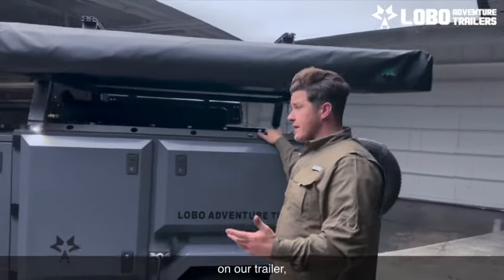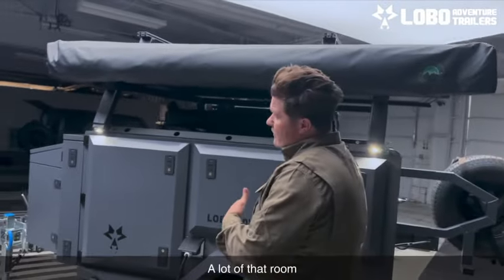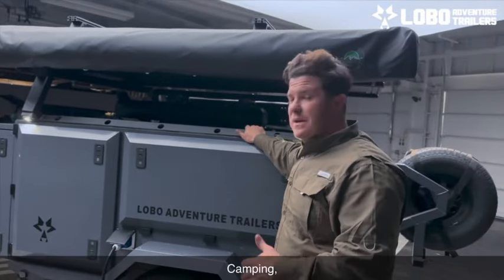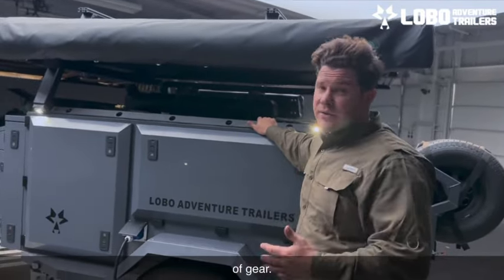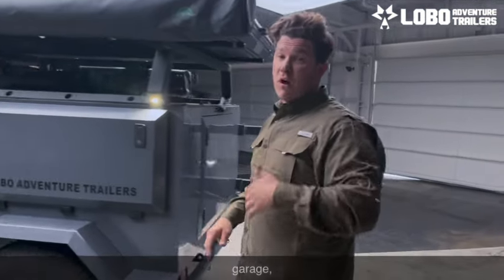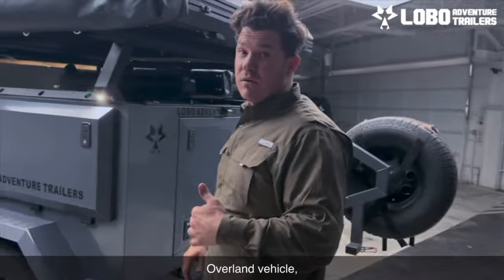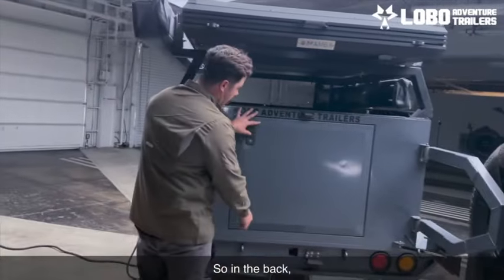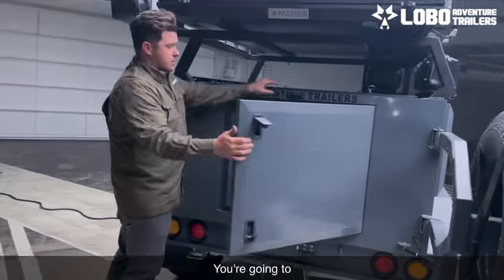You'll notice on our trailer there is a lot of room, and a lot of that room isn't taken up by electronics and things you're not using all the time. Camping with kids comes with a lot of gear — we want to make sure we give you ample storage so you can carry all that gear, get it out of your garage, get it out of your overland vehicle, and stop putting stuff inside your overland vehicle.